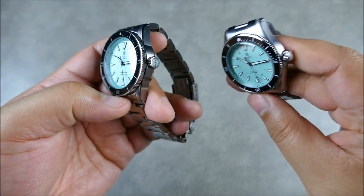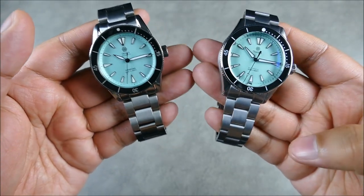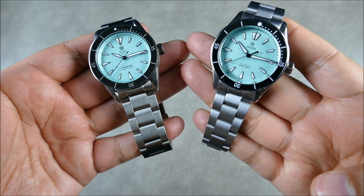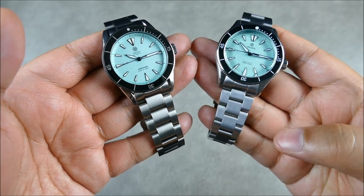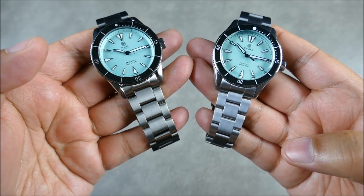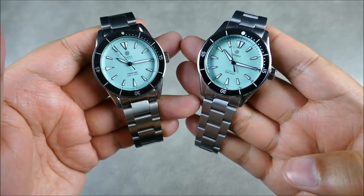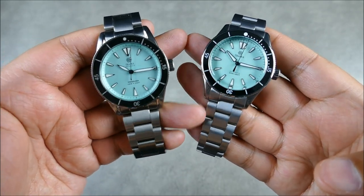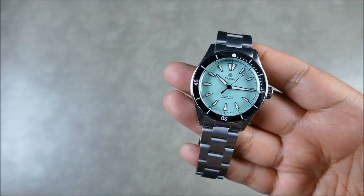It still carries over everything you liked but refined so well over just a few years and batches. Even the tone of the steel is different — they refined the hard coating application. The Gen 1 had a more noticeable darker tint, whereas the Gen 3 is much closer to regular uncoated steel in visual appearance, which I really dig.